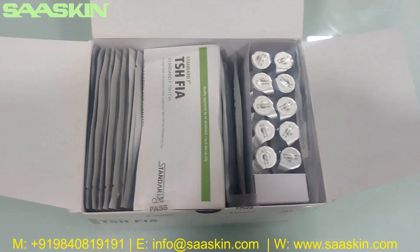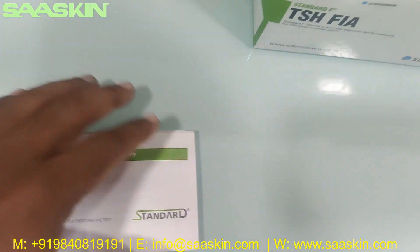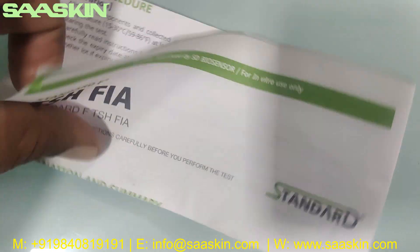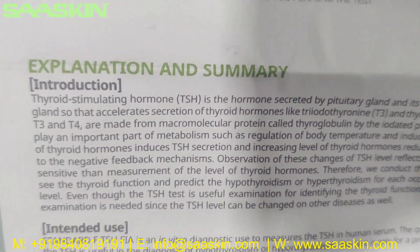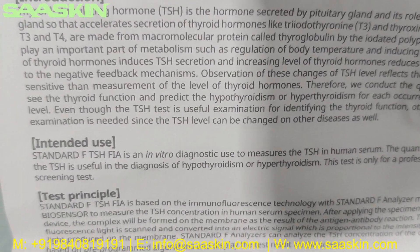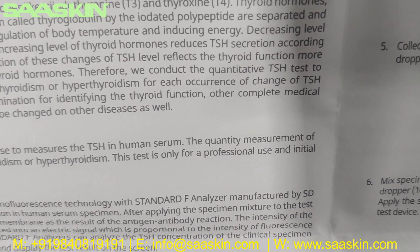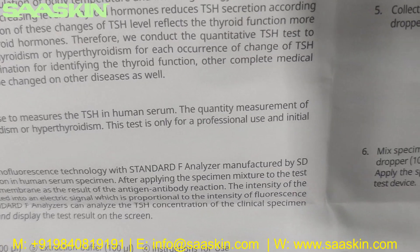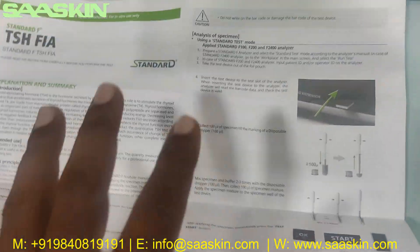This is how the inside of the box looks like. Inside the box there is one instruction for use manual — it says STANDARD-F TSH FIAT. This has the complete instructions and details to complete the test process. It covers Thyroid Stimulating Hormone testing: STANDARD-F TSH FIAT is an in vitro diagnostic used to measure TSH in human serum, and the quantitative measurement of TSH is useful in the diagnosis of hypothyroidism or hyperthyroidism. The test is only for professional use as an initial screening test. This brochure gives complete details about the kit, how to prepare the test, how to conduct the test, and how to interpret the results.